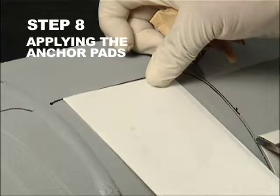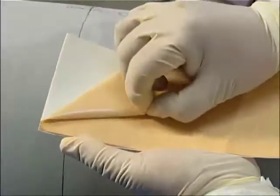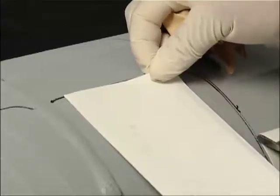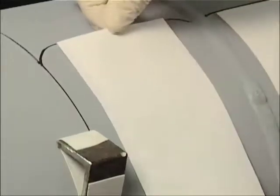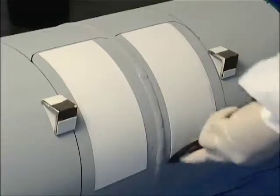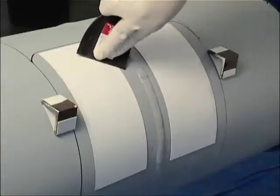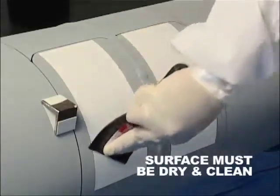Step 8. Apply the Anchor Pads. Remove the backing from one side of the anchor pad, then center between the girth weld and the weld wrap side reference line. Attach the anchor pad to the pipe using the leading edge reference line. Secure the anchor pad by pressing down firmly with the plastic putty knife. Repeat the same step for the opposing side. For optimal attachment of the anchor pad, the pipe must be dry and clean.